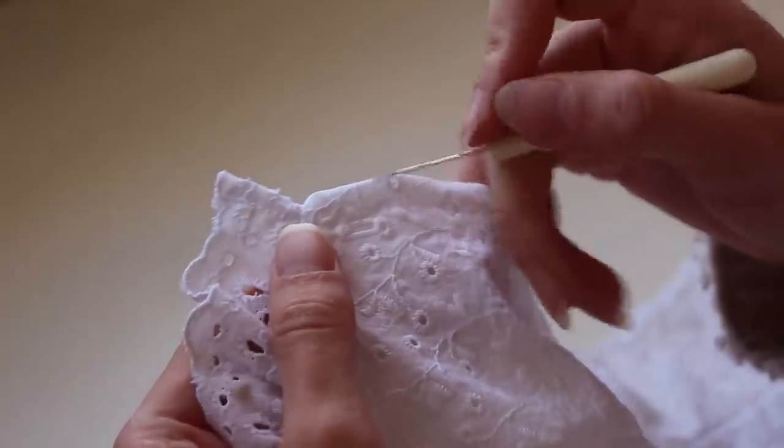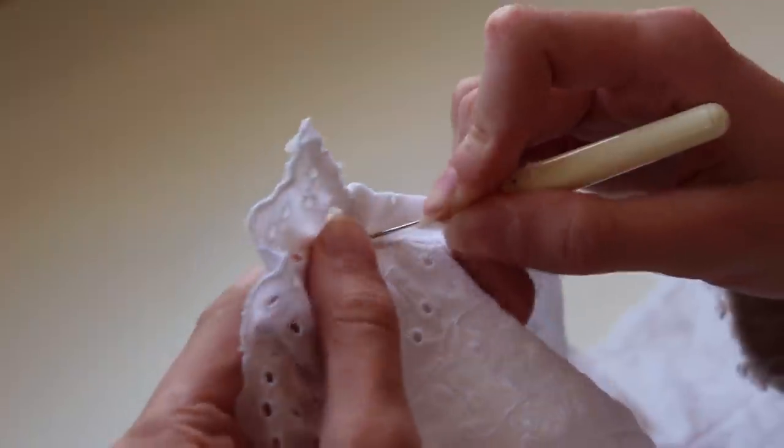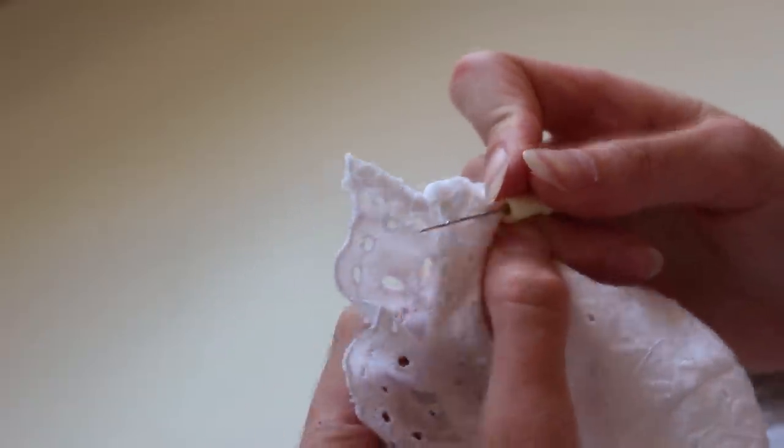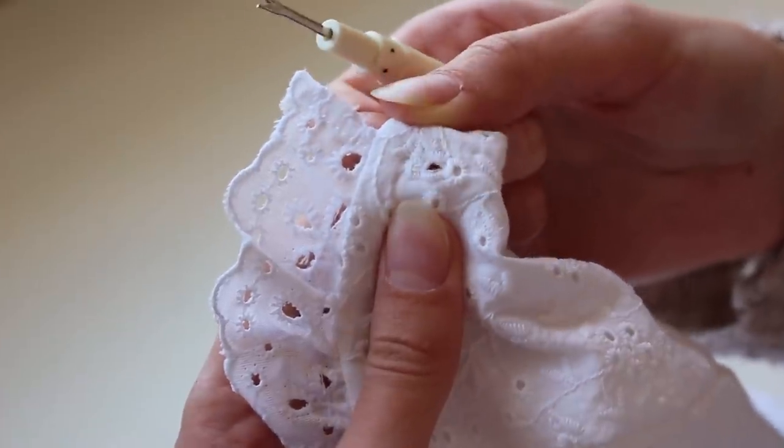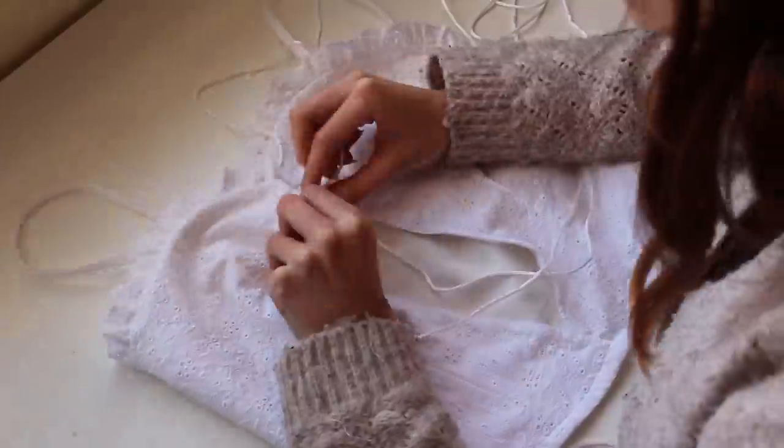To finish up the buttonholes, the last step is to take a seam ripper and very carefully seam rip open the buttonholes. And then you can go ahead and lace it up with whatever cording or ribbon you want.